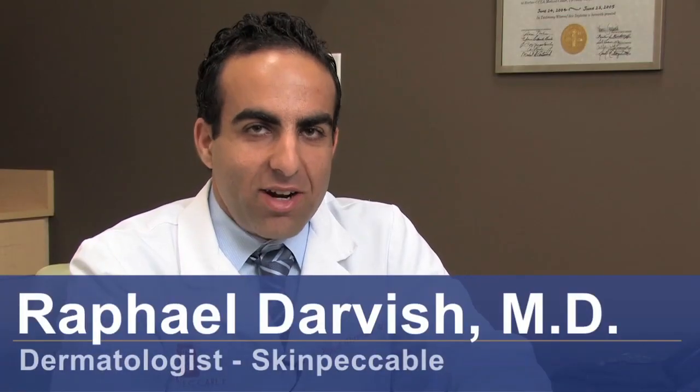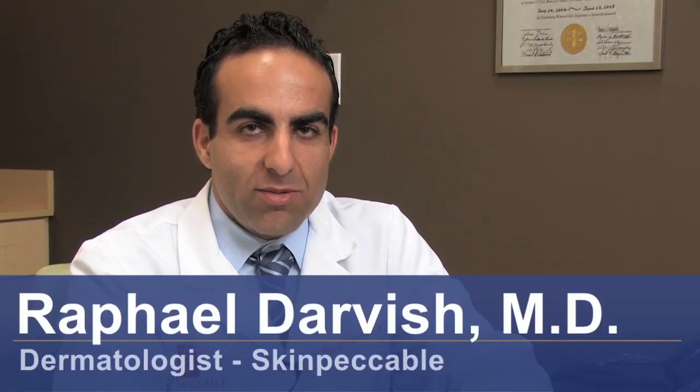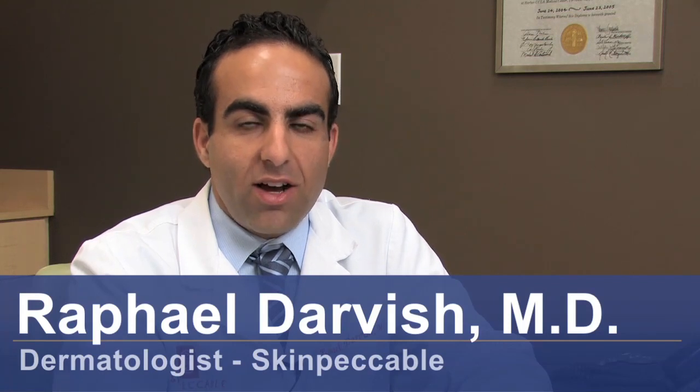Hi, I'm Dr. Rafael Darvish with Skin Impeccable Dermatology and Cosmetic Laser Center here in Los Angeles, California, and today I'm going to be talking to you about how laser hair removal works.